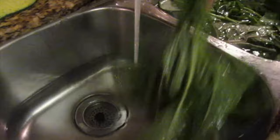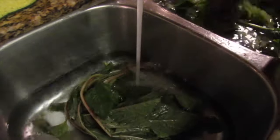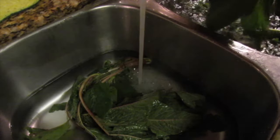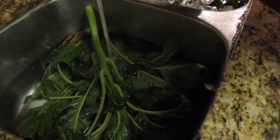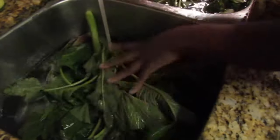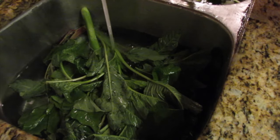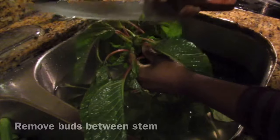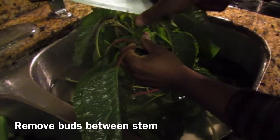So after soaking, give the kalaloo another rinse in some fresh water. These are the buds you might find between the stems — remove these, okay.